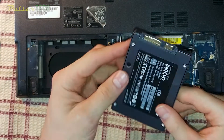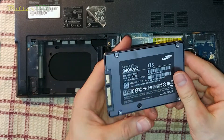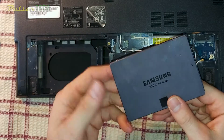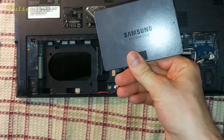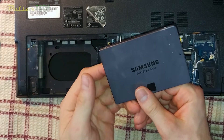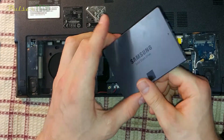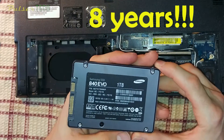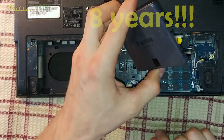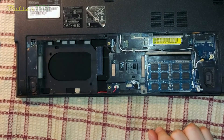This SSD is a Samsung 840 EVO. When I upgraded it about five years ago it was pretty expensive, but it was well worth it — after the upgrade my laptop boots way faster and all the apps run way smoother. This is why I'm still keeping this laptop. It's already eight years old in 2020 but it still works pretty good for most of my computing needs.